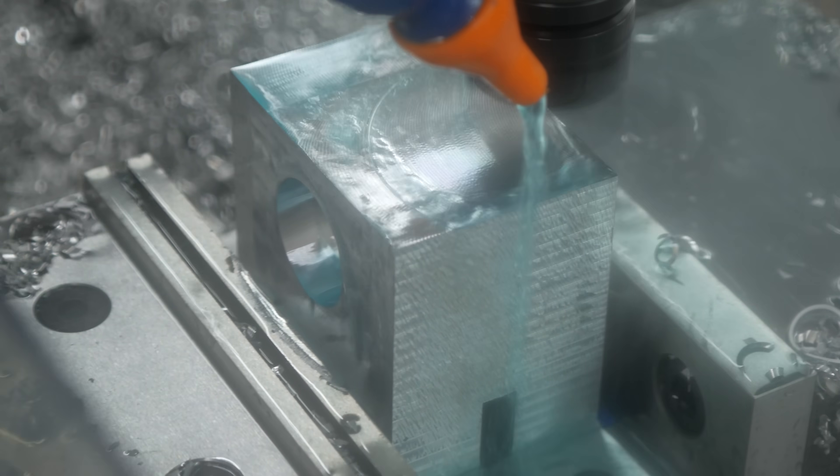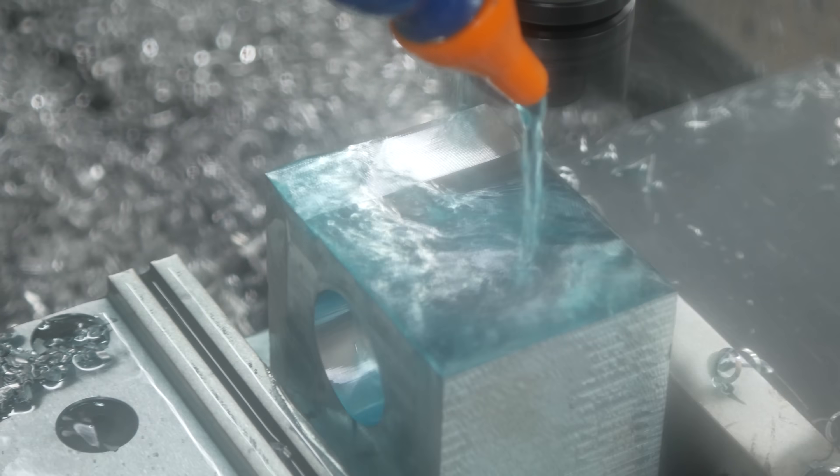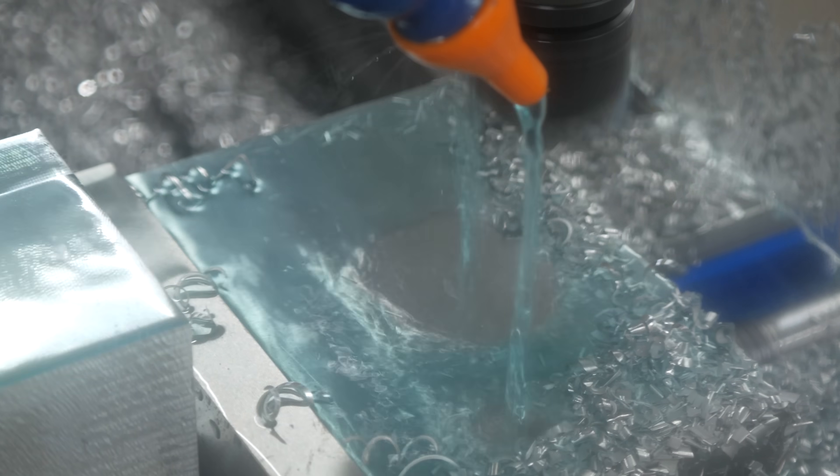At this stage the part is face down in the vise, but all of the features on this side only need to be parallel with that face, and that's easy enough to check within the vise.